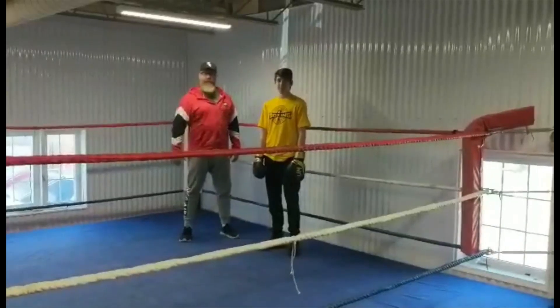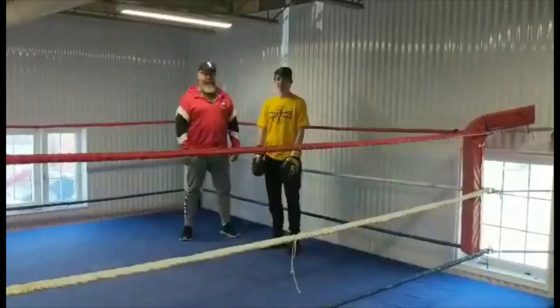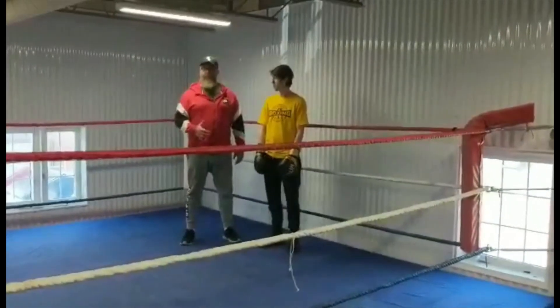Hey, I'm Coach J. This is Junior Coach Andrew, Ottawa Valley Golden Boy Burgoyne. And today we're going to talk about the top 10 mistakes that beginners make during sparring.